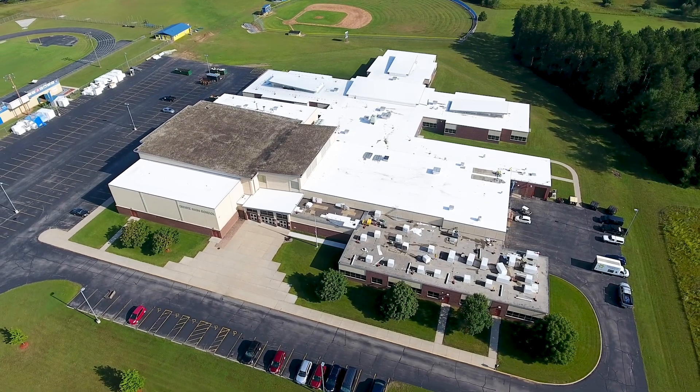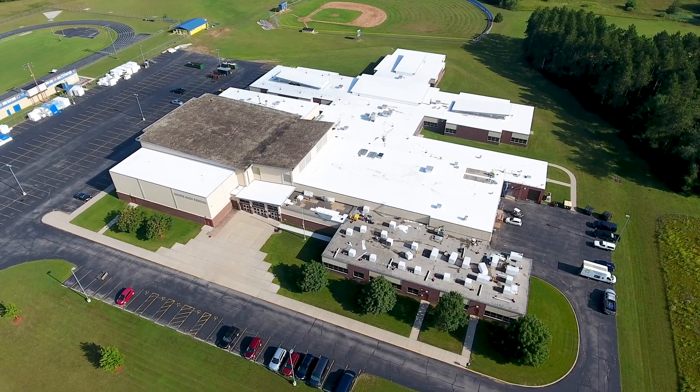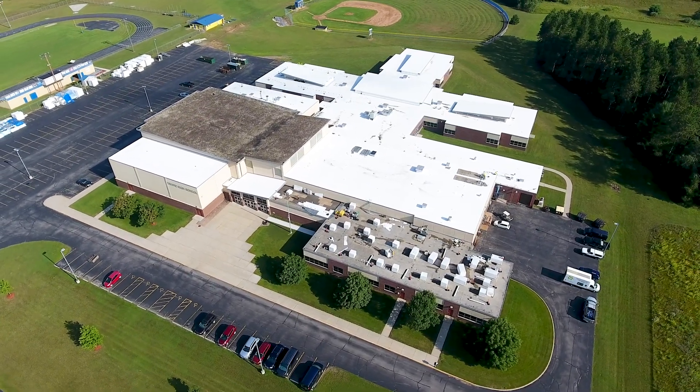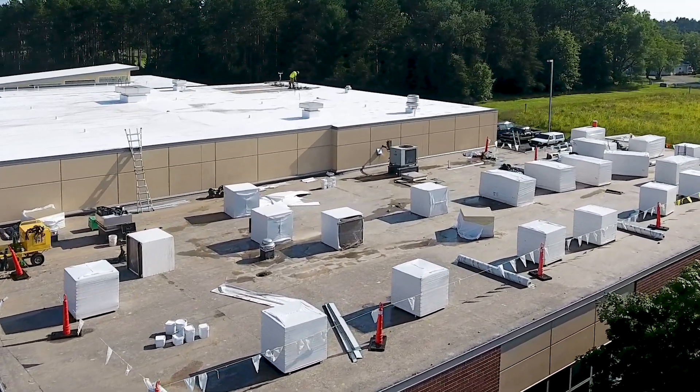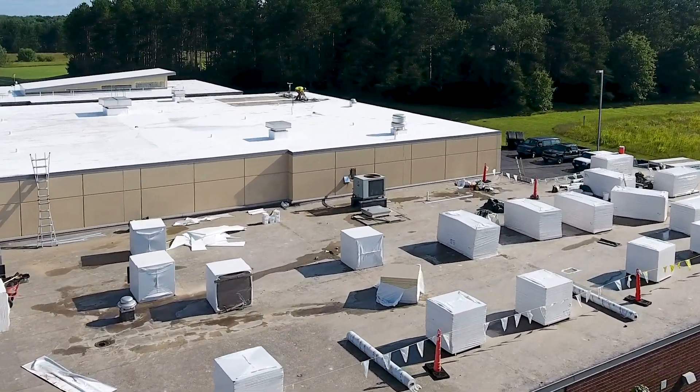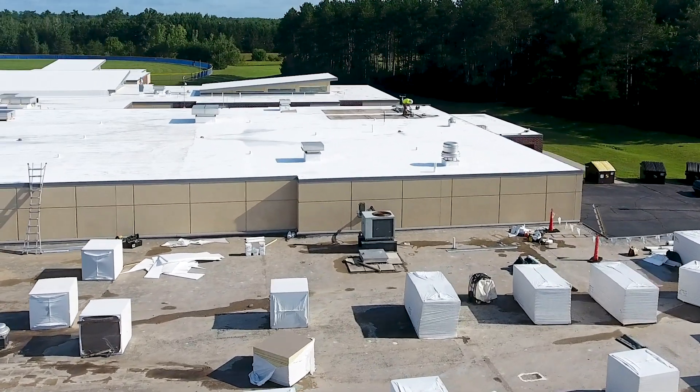We used a 60 mil Duro-Last Tough and had a 25-year warranty. They were very concerned that we hit the physical properties — obviously the membrane had to. An R24 tapered insulation system, and we had to have the warranty that matched up. That was their main concern, and we were easily able to do that.